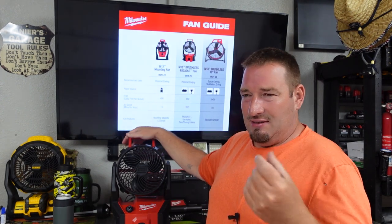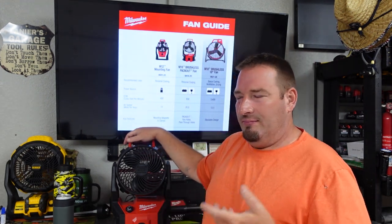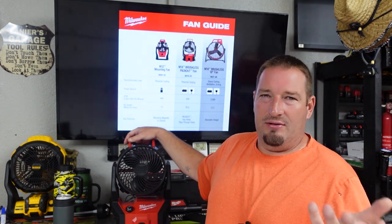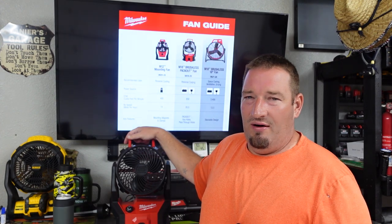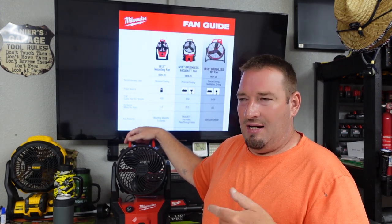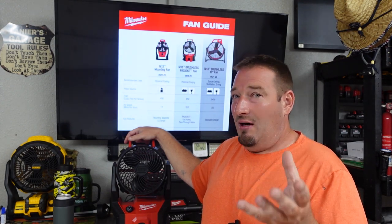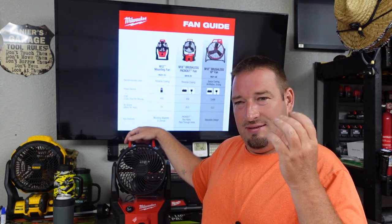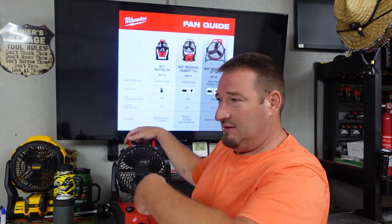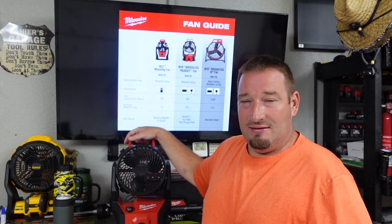Makes no sense to me why they — they say a little over three hours on a 5.0. You can put a 12 in this, so do the math — you're going to get over six hours of runtime with the 12.0. But who needs a battery if you're using it on a job site? Possibly your Packout. But I see a lot of you guys building these battery packs that you can charge your phones and run all kinds of things with these Packouts.